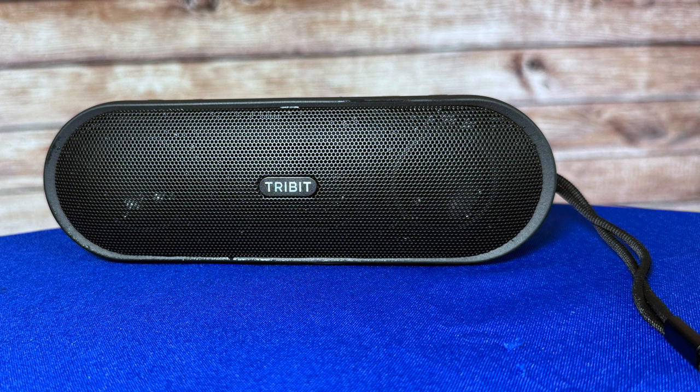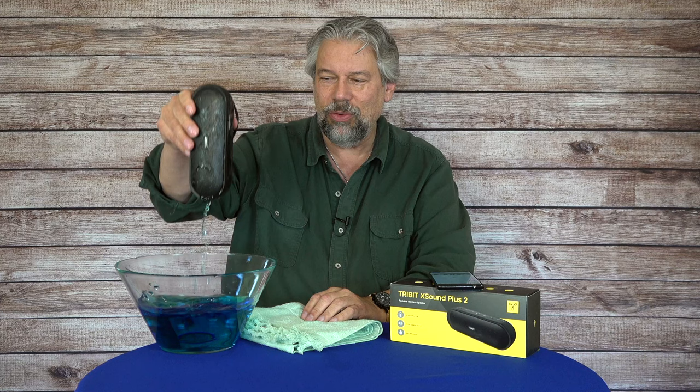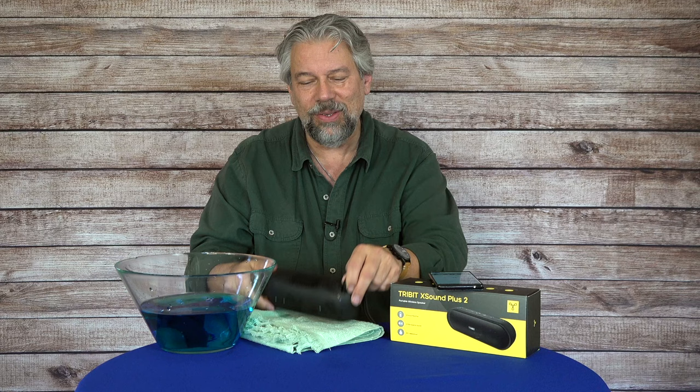It's IPX7 waterproof so I can just drop it in water. I don't have enough to fully immerse it here but you get the idea. If you have it by the pool and someone chucks it in, just pull it out, dry it off and you're good to go. It's going to work perfectly fine — it is designed for water, so that is super handy.